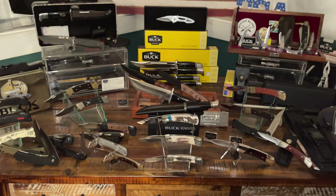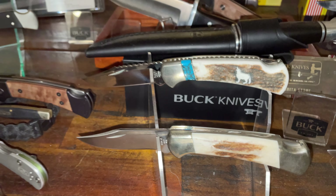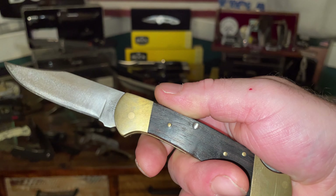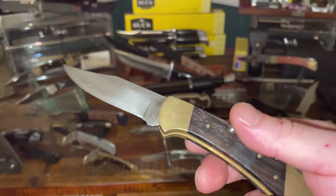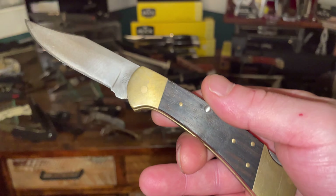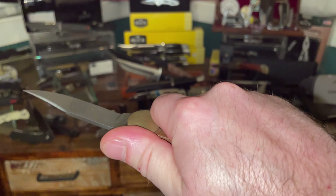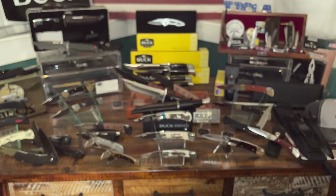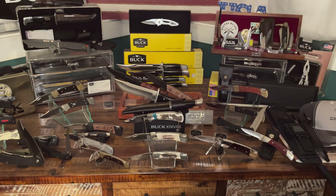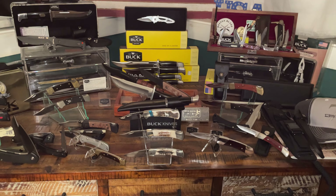So those are the two knives for this video: the Buck 112 Wolf Series limited edition, and the Buck 112 two-dot from 1974 to 1980 — two of the same model but completely different styles. I appreciate you watching. Part seven is coming next, and I'll be bringing two more knives out of the collection.